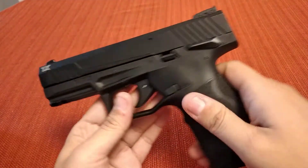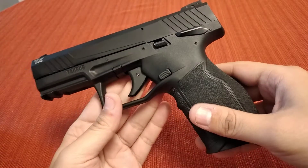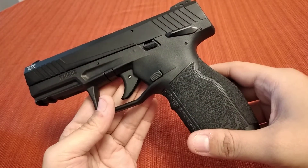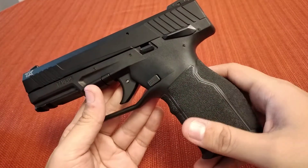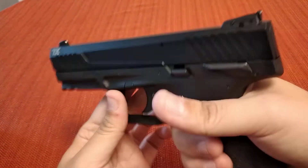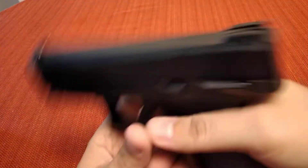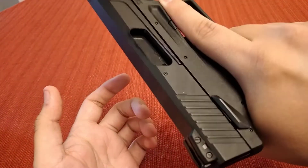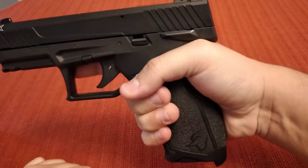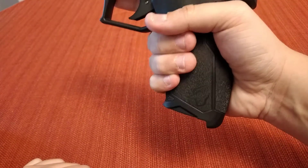The texturing on the grip here is actually not bad. Now, I hate overly aggressive texturing — I will sand it down in a heartbeat. I've done it on some of my other guns. But this right here doesn't actually feel too bad. It's nice in texture without being overly aggressive, but you still get a nice good grip on the gun. That's actually one thing I really like about this — it hits the hand really good, it fills up the hand.